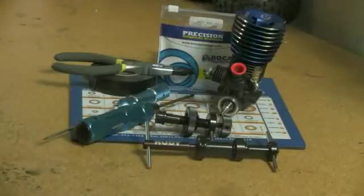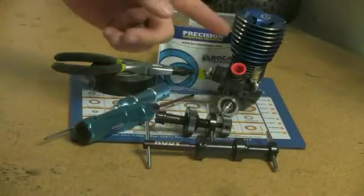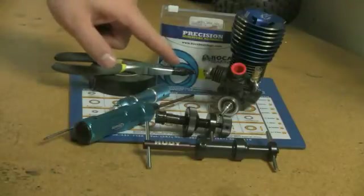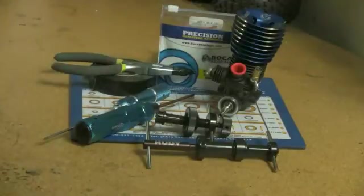Hey everybody, welcome to another video by Squirrel for Bokeh Bearings. This video is on how to take your OSV spec, or any big block or small block nitro engine, and install a fresh set of bearings. For this video I'm going to be using my OSV spec .21, a brand new set of Bokeh Bearings, a pair of pliers with the tips wrapped with electrical tape, a 2.0 and a 2.5 hex wrench, and also a bearing installation or removal tool — I'm going to use the Hootie set.